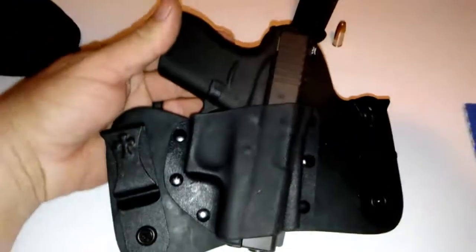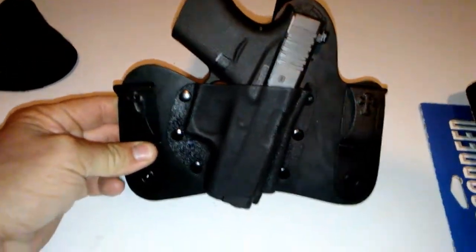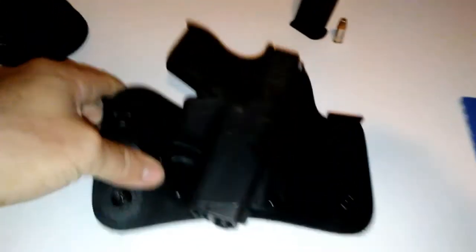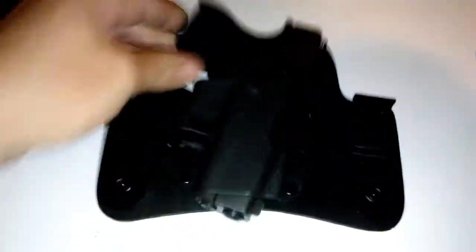It is going to distribute the weight a little better, I would think. And it's still pretty compact — you can see the size of my hand, I got big hands, like Big Johnson. But you can see it's a pretty small, compact package. Put this in my hand here, you can still see my hand. So it's not a very big holster.